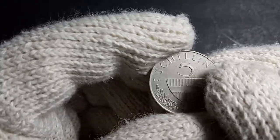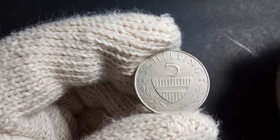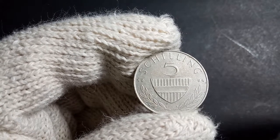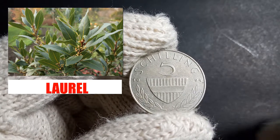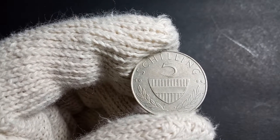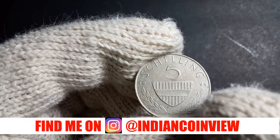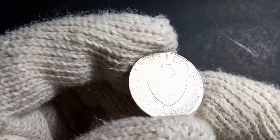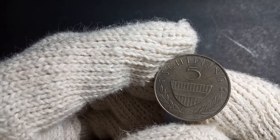On the reverse side, you can see the Austrian eagle shown — this is actually the coat of arms of Austria. Below that you can see two branches, which are branches of a plant called laurel. This is one of the plants found in Austria in large quantities. On the sides you can see the year of minting, split across both sides — on one side it's written '19' and on the other side '94,' so this particular coin was minted in 1994.